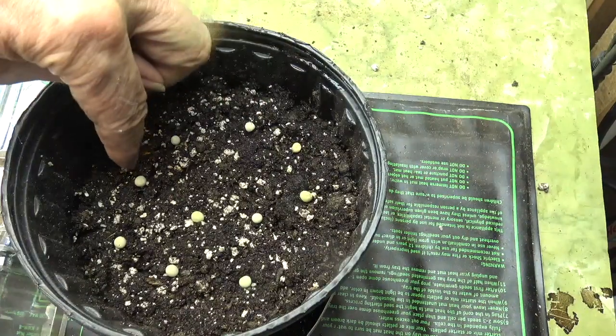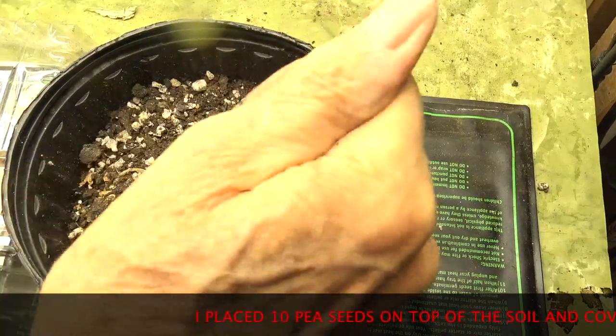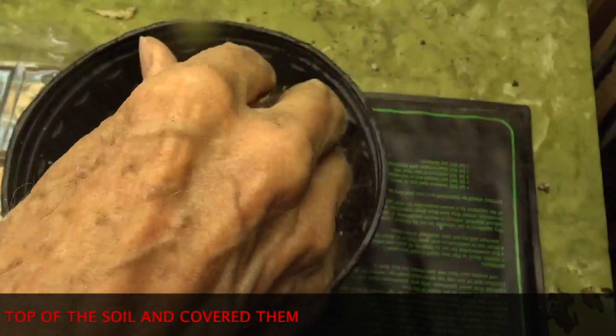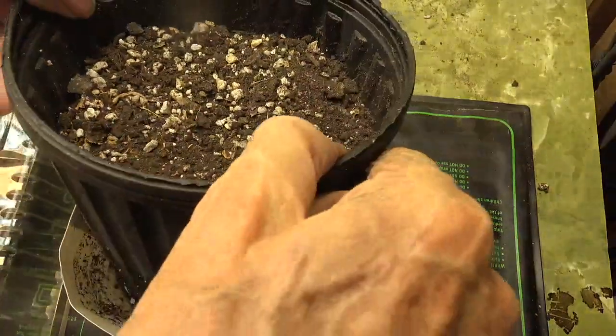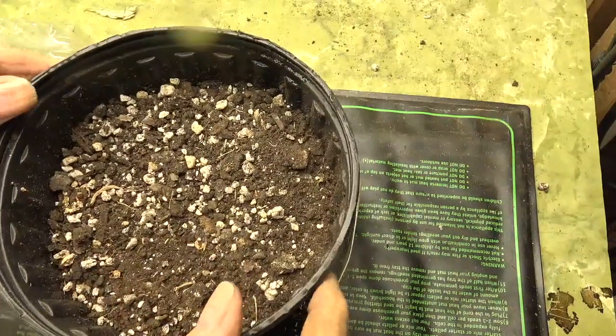That's two, four, over there six, that's ten. I've got water down below here, so it'll percolate up and moisten everything.